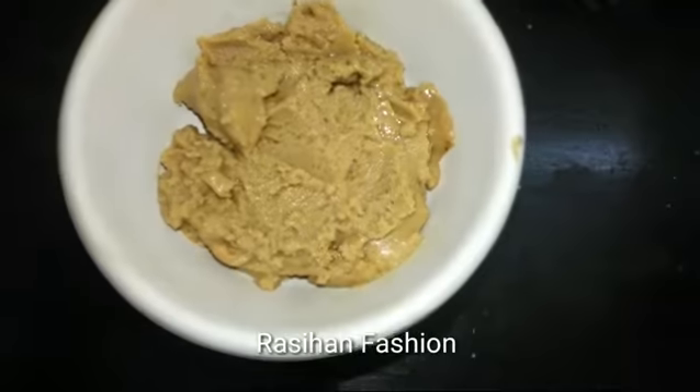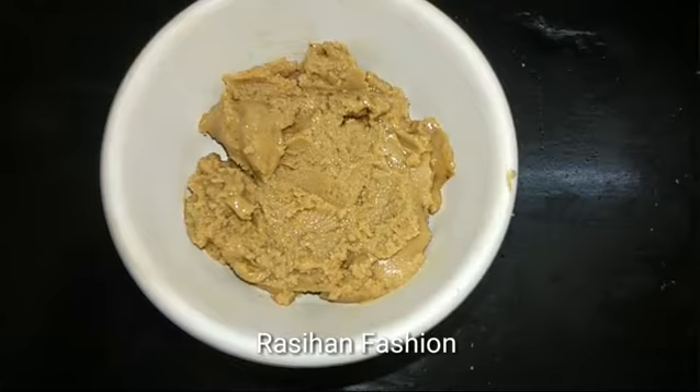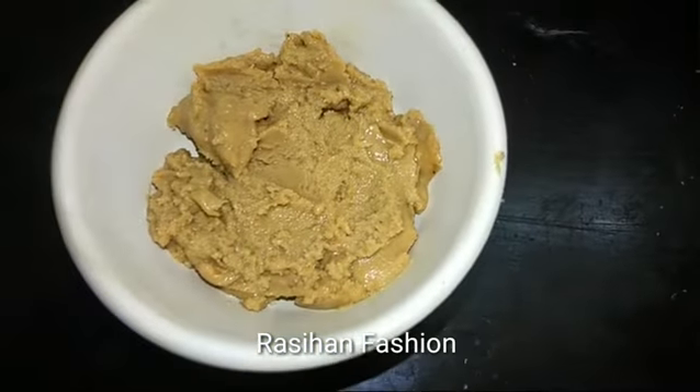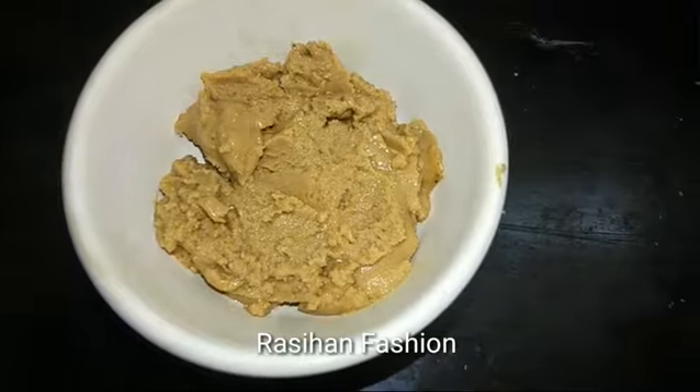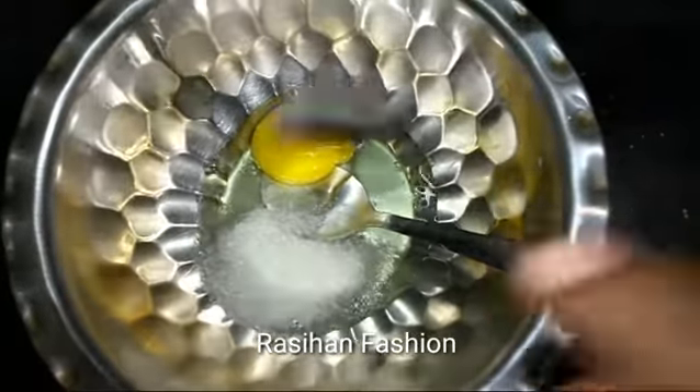You can use white sugar as well as vegetable oil. We will also use this for French toast. You can also use fruits. Add white sugar in two tablespoons.